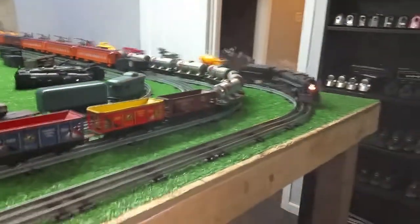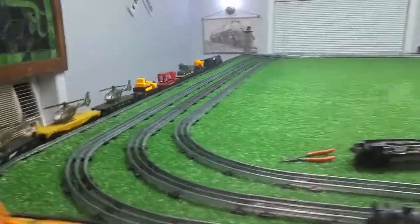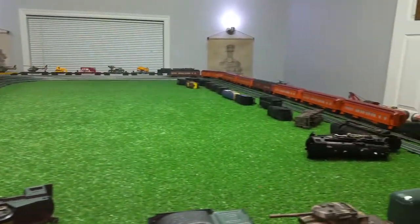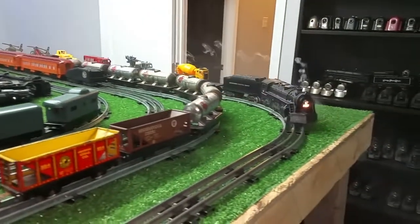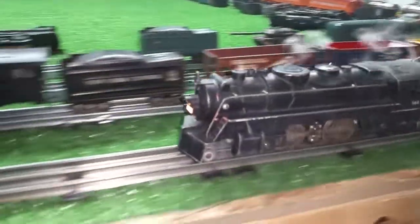One more time around and we'll shut it down. So six drops of mineral oil will smoke for about two or three minutes, and then it slowly just stops smoking — lighter and lighter and lighter till it just absolutely stops. As you can see, it's getting some good puffs as it goes around.